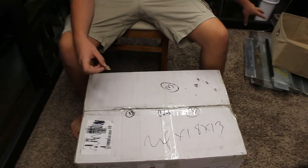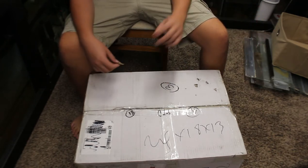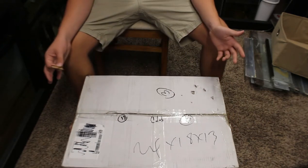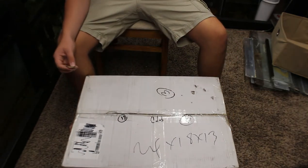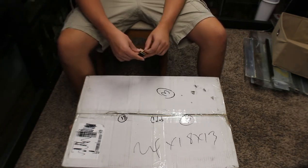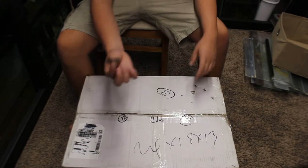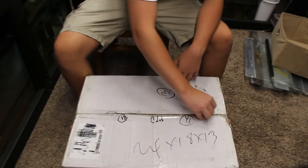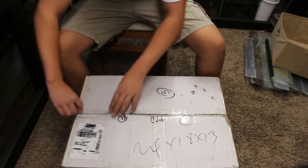Alright everyone, the box of fish is here. First thing — it's kind of a disaster in here currently, but the bag of fish are here. It's only one box this time — I didn't do a huge order — but there are some pretty unique things inside. I've got my trusty razor blade here and I'm gonna go ahead and cut the top of the box.